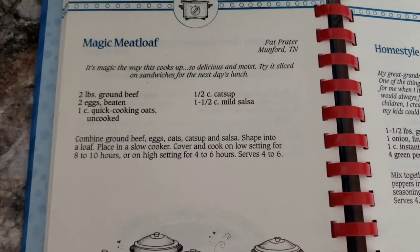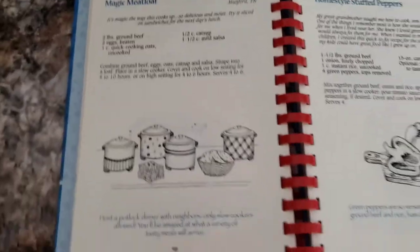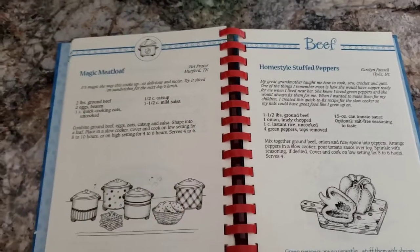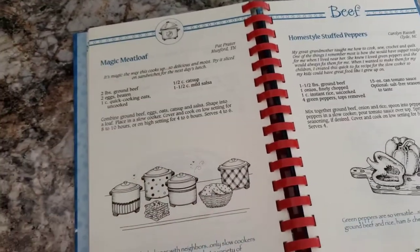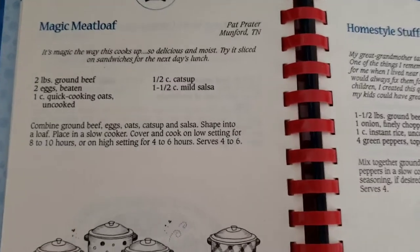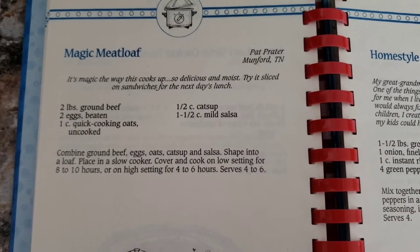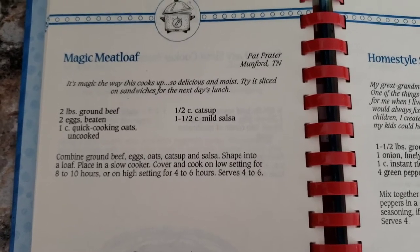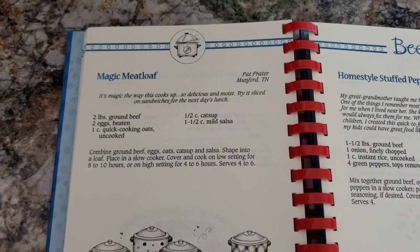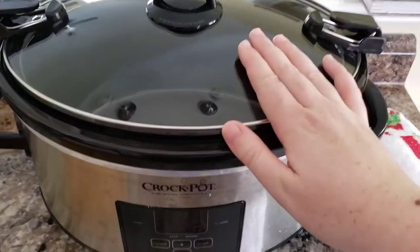This is the recipe we're going to be making, guys. So if you want to pause the video, write this down, screenshot it, whatever. I have been trying to make some recipes out of cookbooks I got for Christmas. I would cook a lot from Pinterest and I have so many cookbooks — why am I not doing more with my cookbooks? So today we have two pounds of ground beef, two eggs beaten, a cup of quick cooking oats, a cup of ketchup and mild salsa. I might add some green peppers and some onion and make this a little bit my own, but I'm really excited to make a meatloaf in the crock pot.